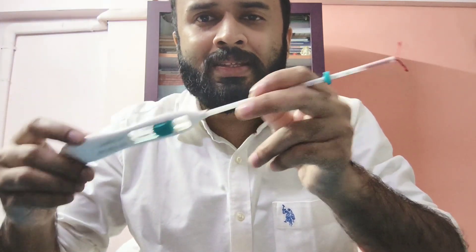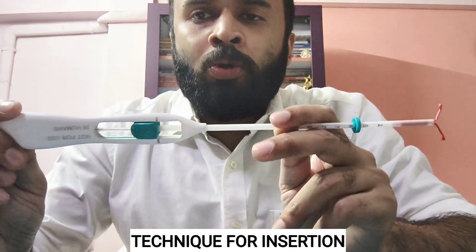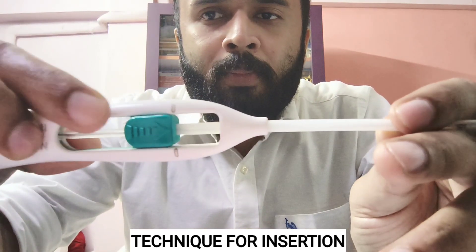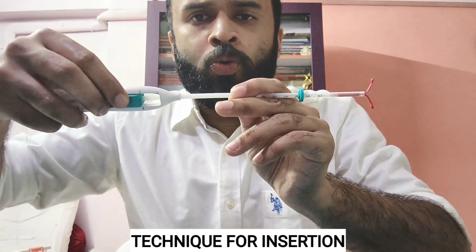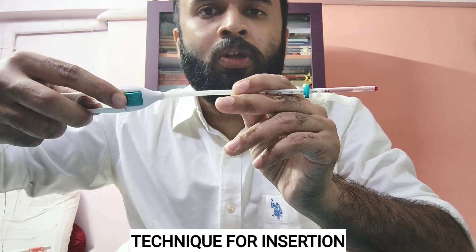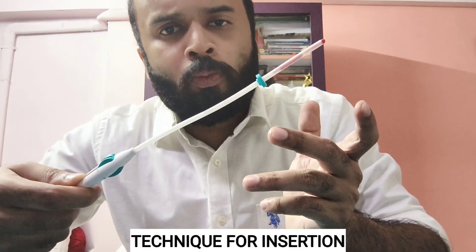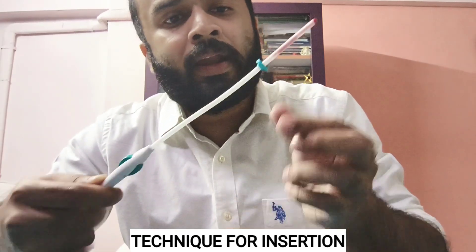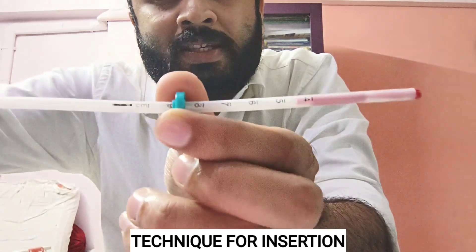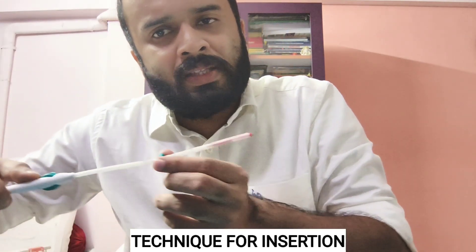You get it like this. The part shown here in red for demonstration purposes is actually white in color. Before you begin insertion, the first thing you have to do is push it forward so that it gets loaded inside. Before inserting it into the uterus, I use a uterine sound to measure the uterocervical length, and accordingly I adjust this flange — you can see there are markings and graduations present here — to match the measured uterocervical length.